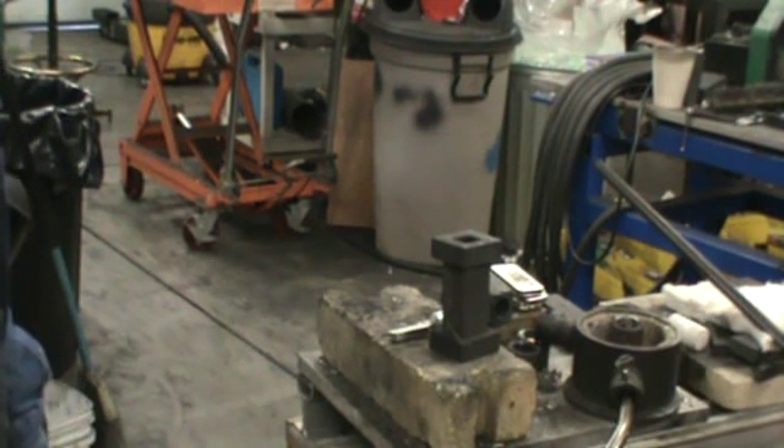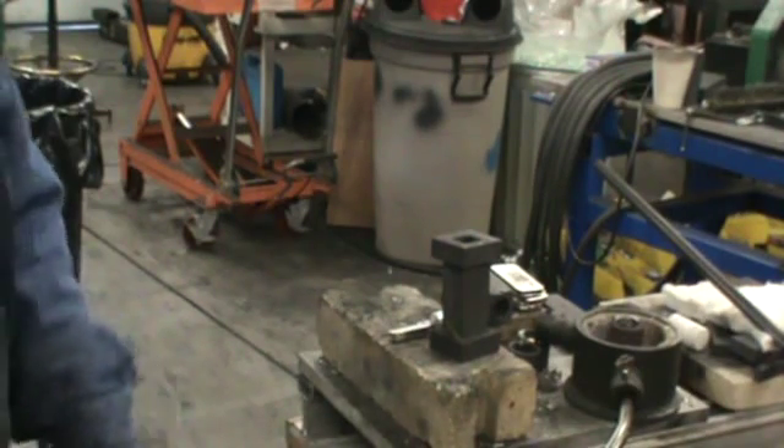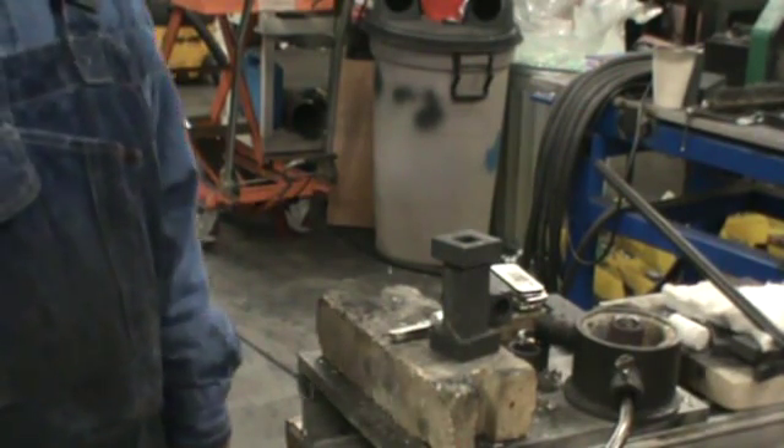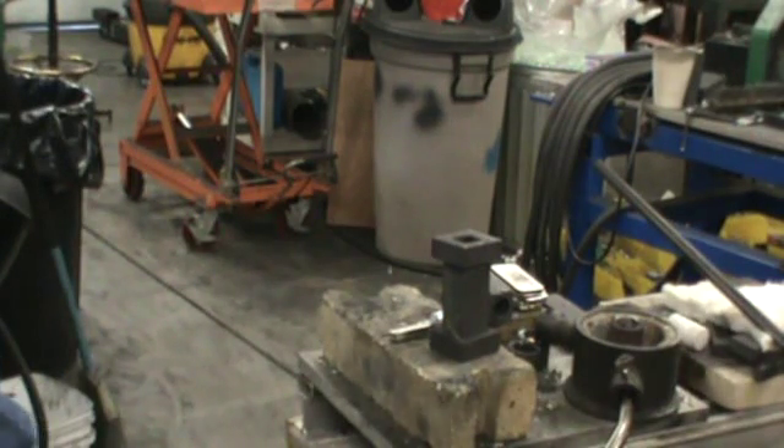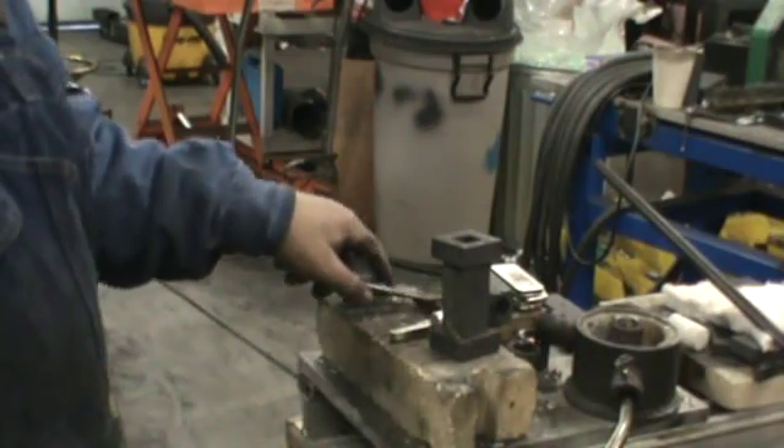That's the new clamp that I'm going to start making to sell. For any of you folks that have bought the gravity molds or the vertical pour molds, these will work on the vertical pour too and you won't need a metal clamp for them. But anyway, that's enough for today.